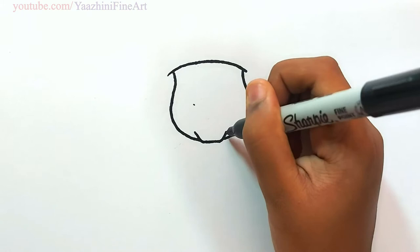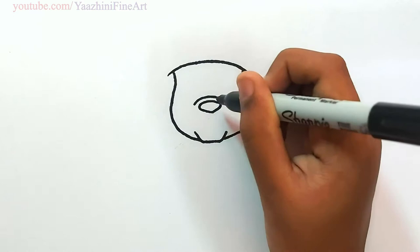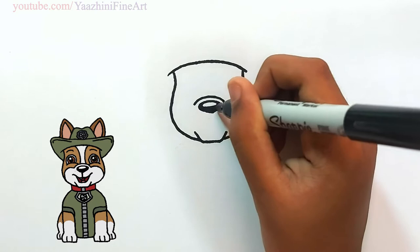Straight out there, keep a point. Draw a curve, joining it. Draw his nose. Draw a highlight. Shade the rest of the part.